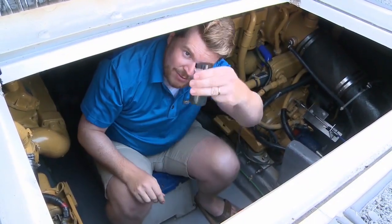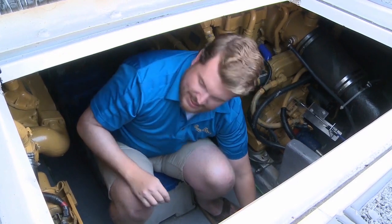So that's one engine done — we have one sample of oil. We're going to take a sample out of the other engine and the generator and send them away to be tested.